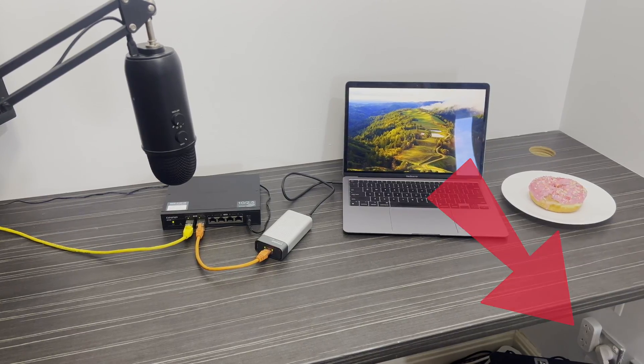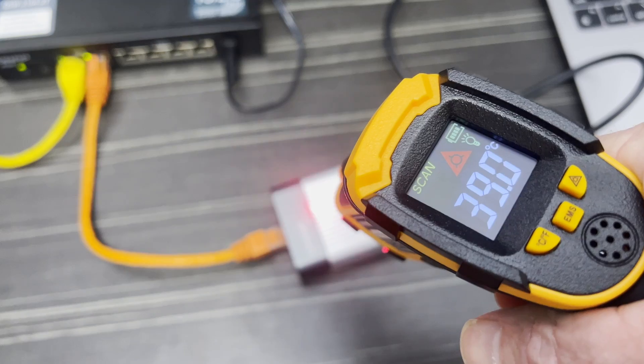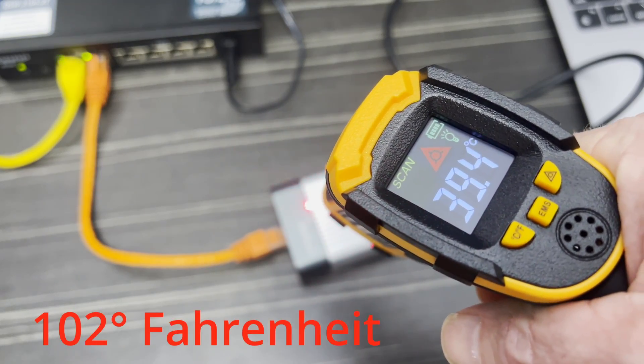9 watts dissipated in such a tiny little box would usually mean that the box would get very hot, but the hottest I measured the box getting was 39 degrees.